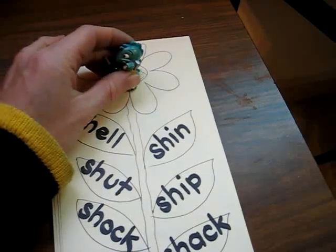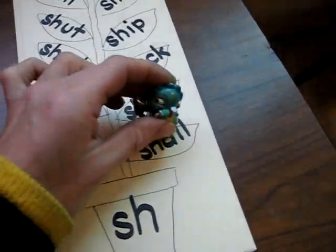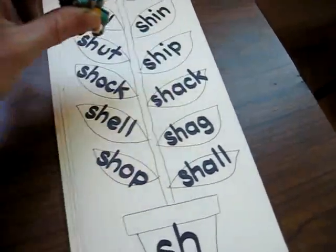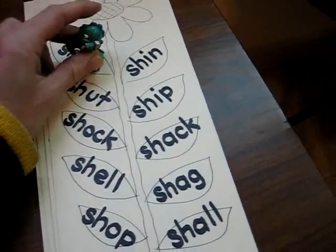She has to climb up by reading each word until she gets to the top of the flower. So she'll go: shuh, shell, shop, shag, shell, shack, shock, ship, shut, shin, shell. Oops — I wrote that one twice.